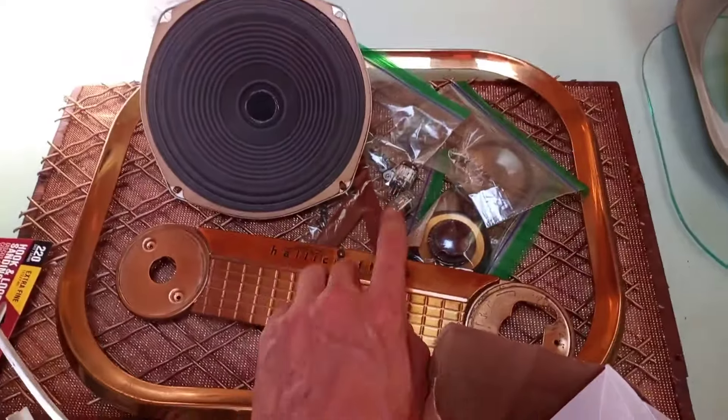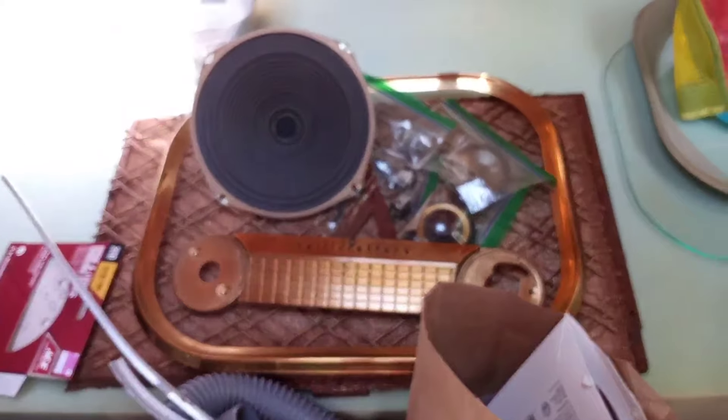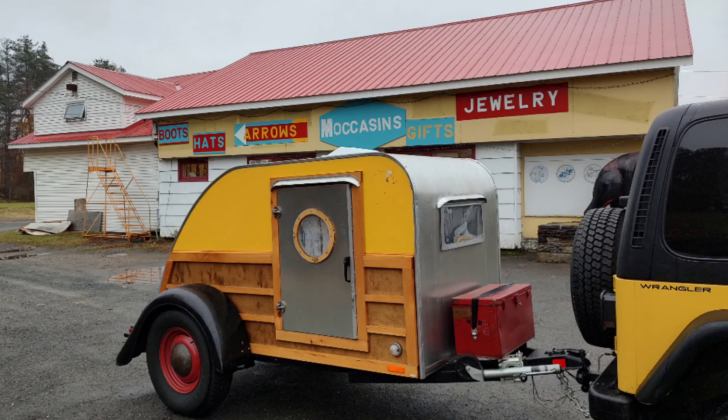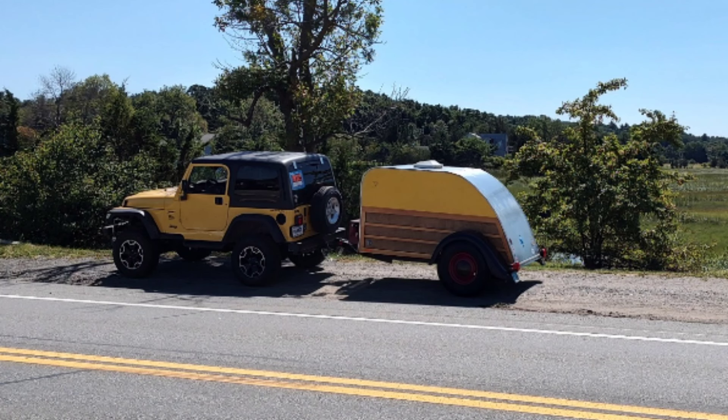Right now the trailer is totally full of junk, mostly old console TV parts from a machine I've been taking apart and working on. Hey everyone, and welcome back to the Teardrop Trailer Build Part 9. This is going to be a follow-up on some electrical work. I know I haven't made a trailer video in some time. The trailer's been finished for quite a while, but there's a lot you guys haven't seen, so let's pretend like nothing ever happened and get on with the build.